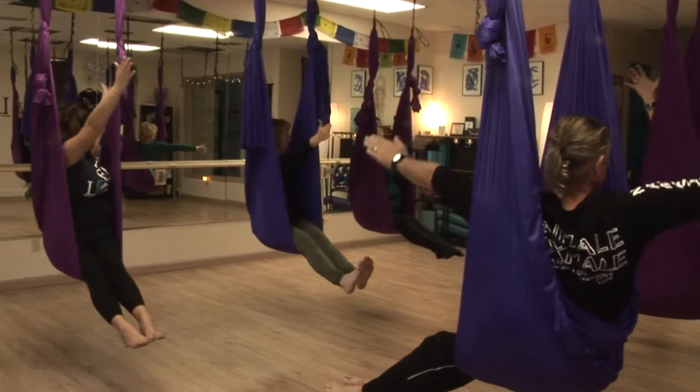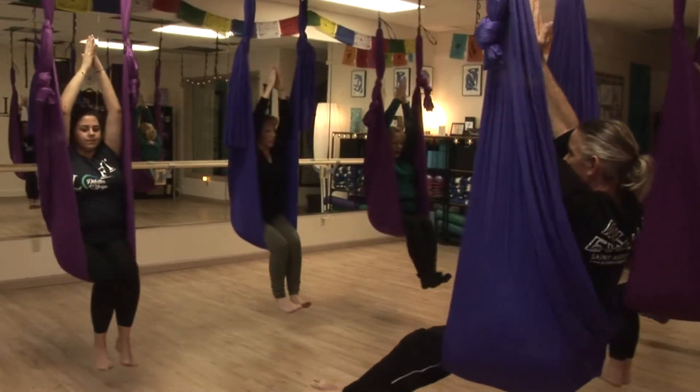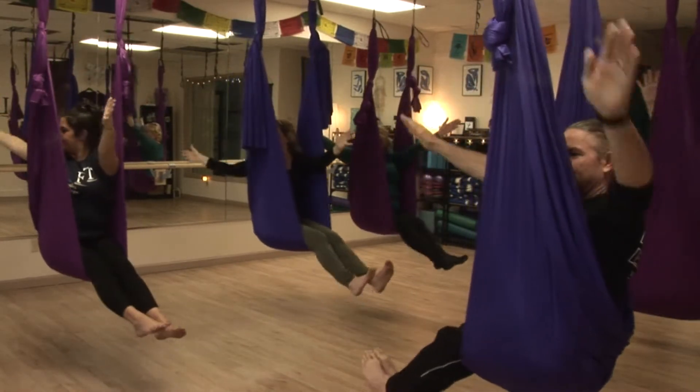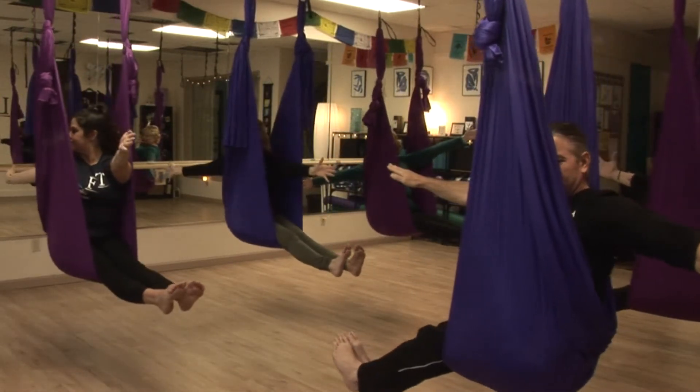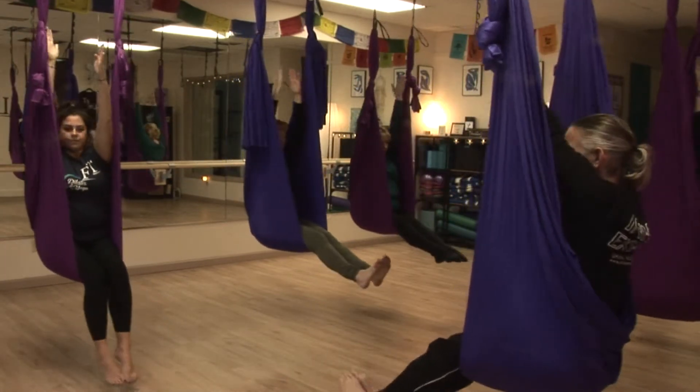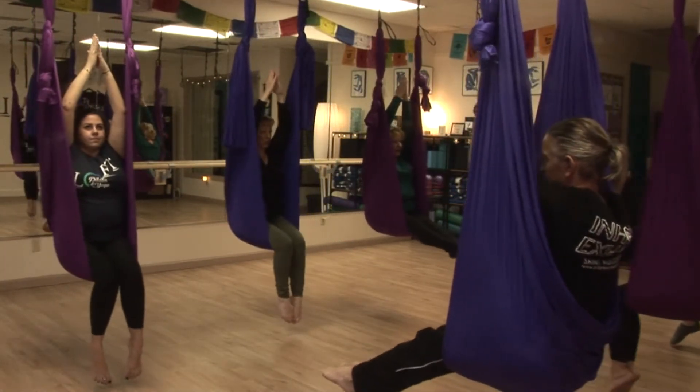Inhale, lifting those arms back up, flexing your feet, connecting the Mula Bandhas. And then lengthen the legs out and reach. We'll come back in — you can keep your toes pointed here. Take a nice inhale and let's go into aerial child's pose.